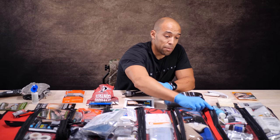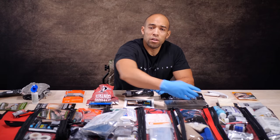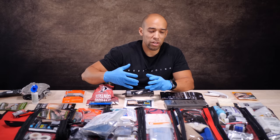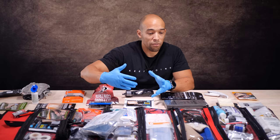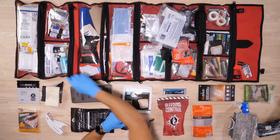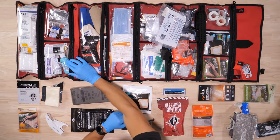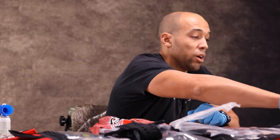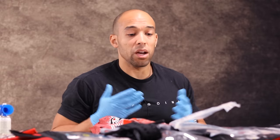I've got some biohazard bags, gloves, face shields, triangular bandages, and over-the-counter medications. Also got some Hibiclens — they use this in hospitals to pre-wash hands, and it's supposed to inactivate viruses and bacteria on your hands for several hours after use. Some new-skin stuff, cleaning agents, and gauze at the bottom. That's basically what I have to share with you today.